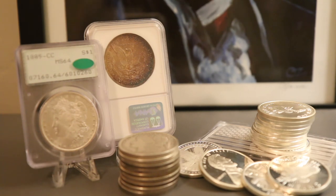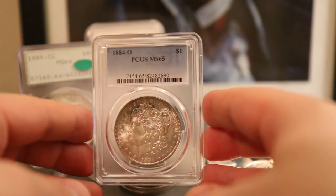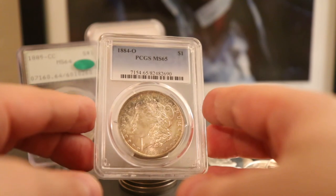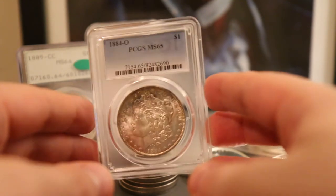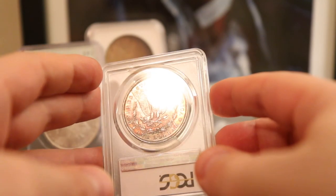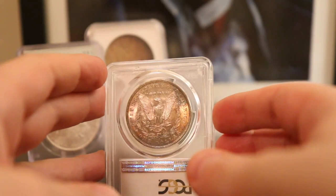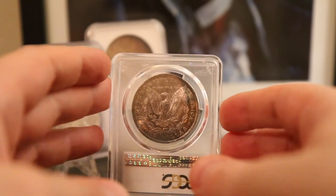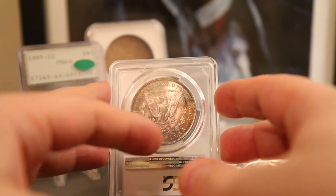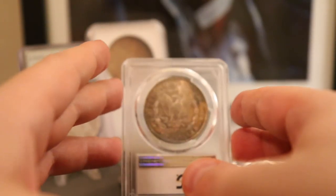Here is another one — a Mint State 65, also an 1884-O. We can see a little bit of greenish-bluish toning at the top, but wait for it. I like to call this one 'the Phoenix' because there's such a fiery orange and blackened bottom that it looks like the eagle is rising from it.